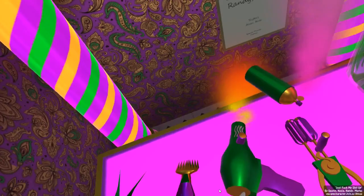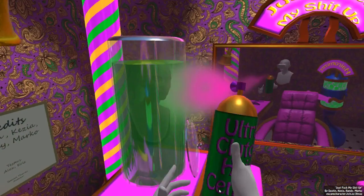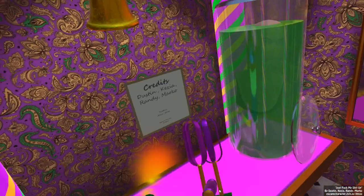Oh god, the hair is getting everywhere — it's all over my shop. Okay well, let's shave you kind of just on one side, and yeah, just everywhere. Okay, get out of here. I really gotta figure out how to turn these off. Ultra clutch hair cement. Okay, here you are — let's curl the left side. Colors — good enough.